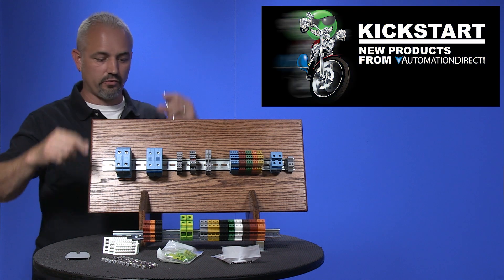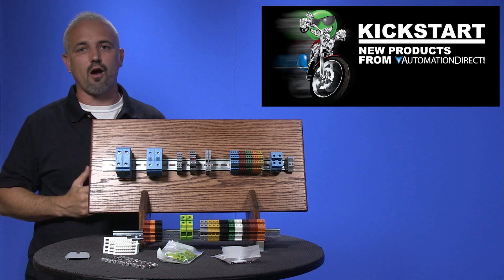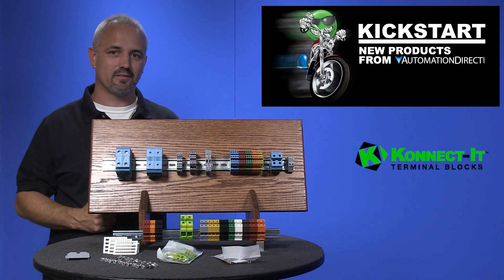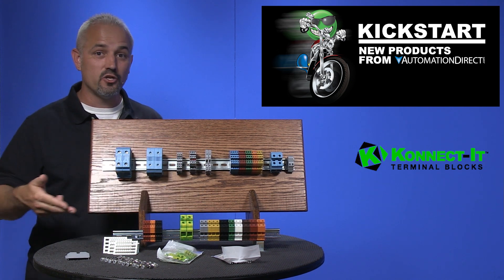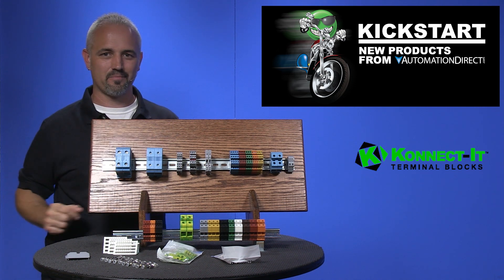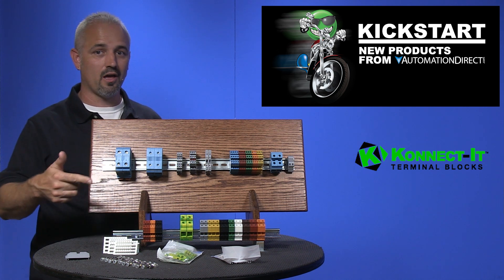Welcome to Kickstart, where you get to see new products here at AutomationDirect. Today I am going to show you our new line of DIN rail terminal blocks from the brand Connected. AutomationDirect has carried terminal blocks for over 10 years and we are now offering a complete new line of low-cost terminal blocks in order to save you money. There are 385 new parts with this new lineup.